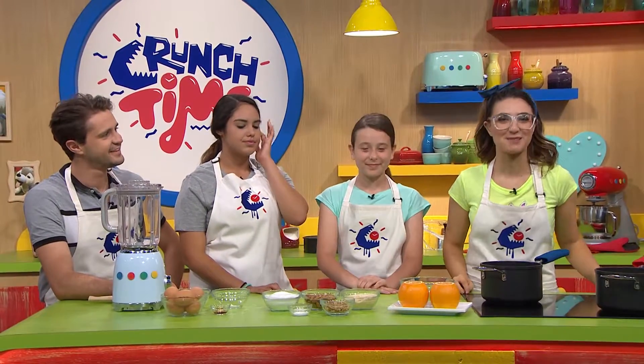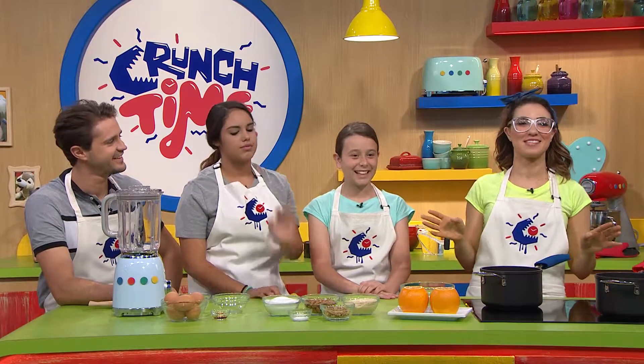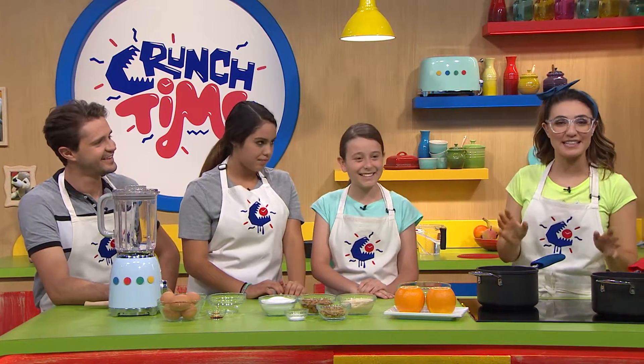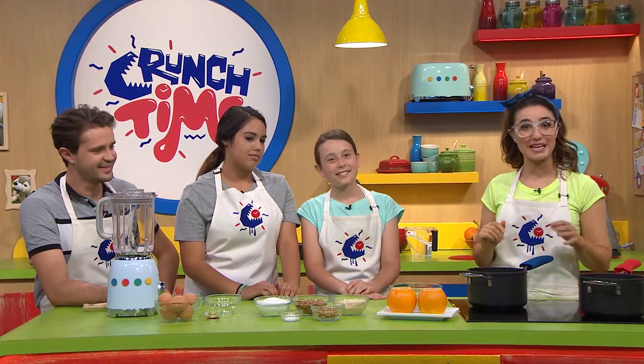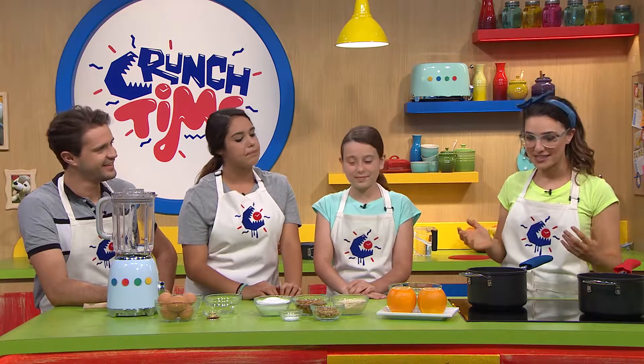Orange — you're glad you tuned in because we are going to go nuts with this recipe. It's gluten free, it's sweet, it's delicious and it uses up any leftover nuts that you have in the pantry. We're making an orange and almond flourless cake.